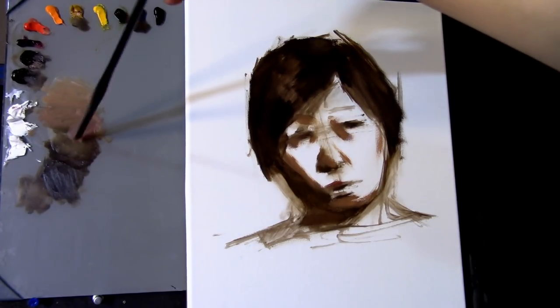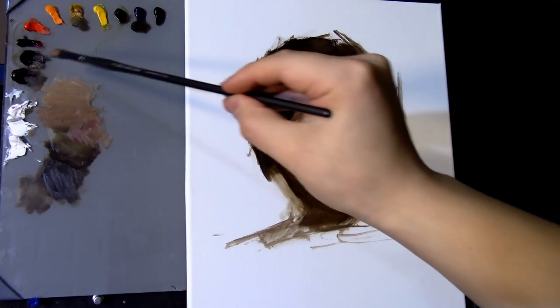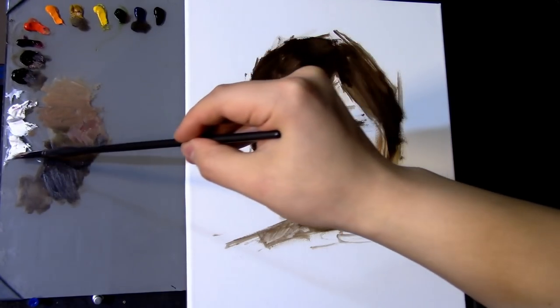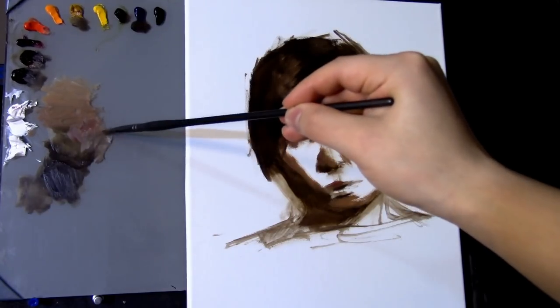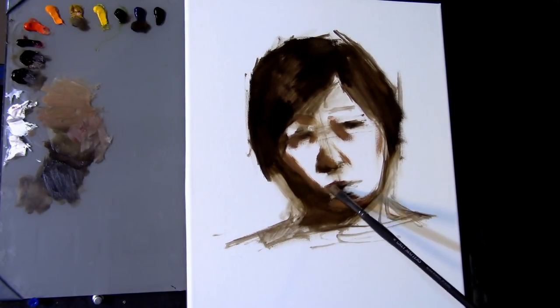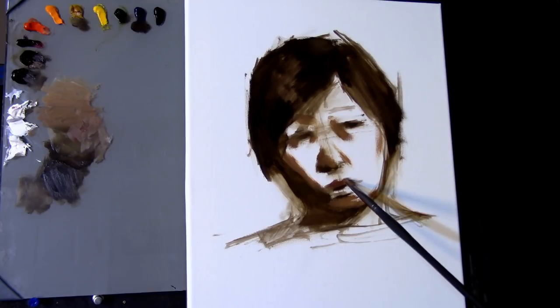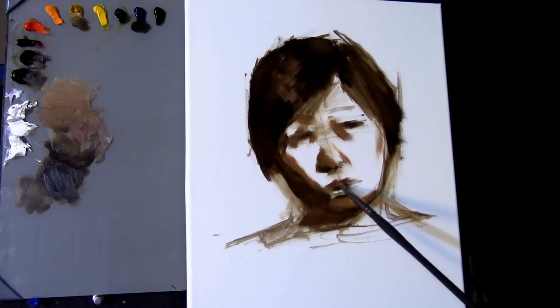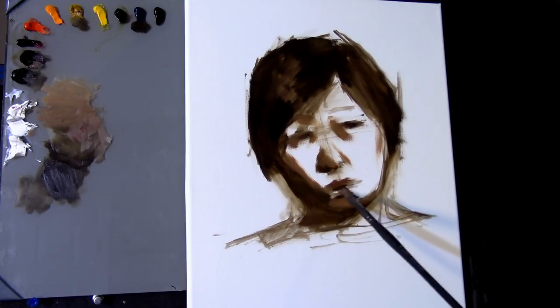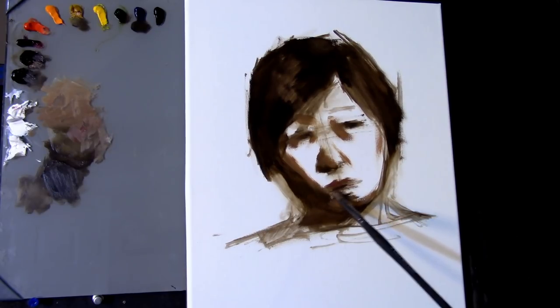With this dark light value I'm creating on the surface of the face, I'm trying to indicate the most emphatic dark lights — meaning the deepest dark lights. A dark light is pretty much what it sounds like — a dark light — and it's usually the light that is nearest to the shadow.